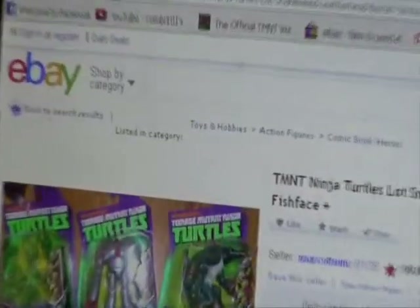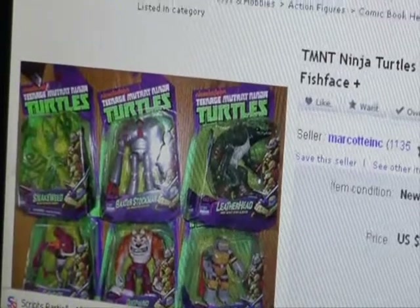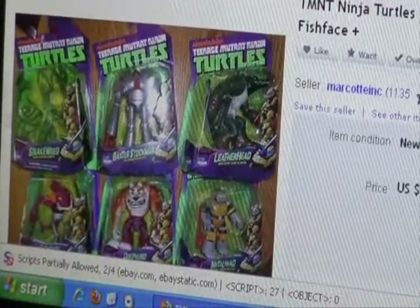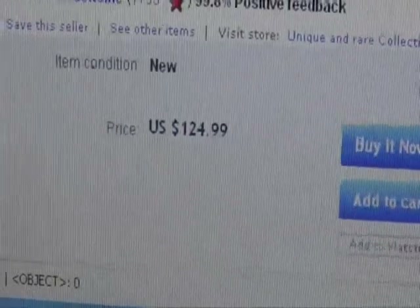Alright, so it's eBay time. What we've got here is Snakely, Baxter Stockman, Leather Head, and the others are Fish Face, Dog Pound, and a new version of Metal Head — still in the package. This guy wants $124.99 for them.